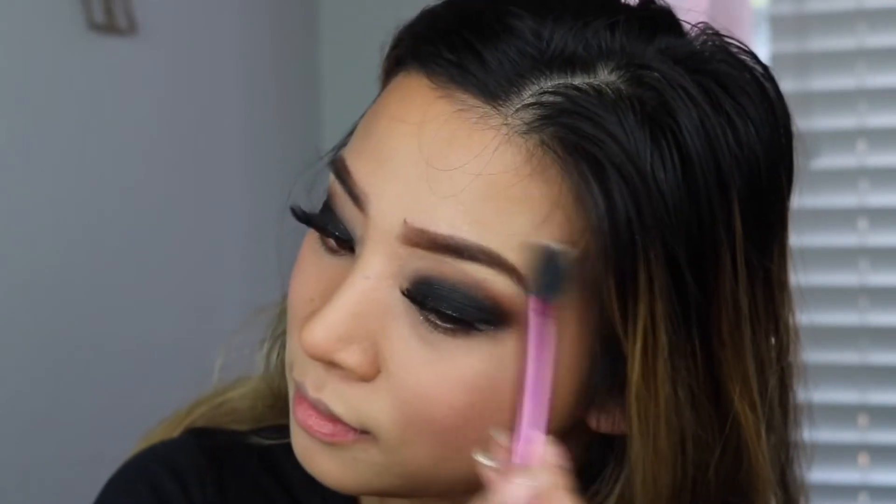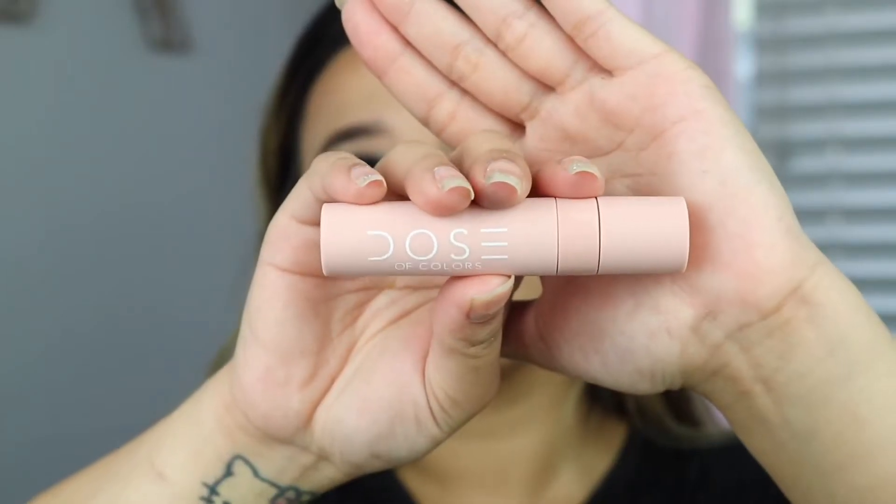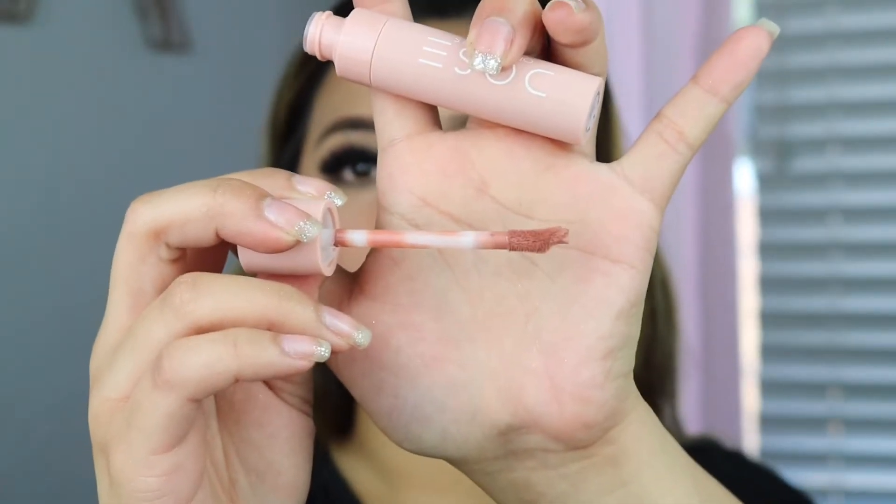Using my favorite brush from Real Techniques, I'm just gonna do how I normally put my highlighter. Moving on to the liquid lipstick — I only got 'Nude Chica' because I feel like, realistically, this is something that I would wear every day. The liquid lipsticks are very comfortable to the lips — comfortable matte, very pigmented, and they smell like buttercream frosting. The doe-foot applicator — you don't need to double dip it. The product you get is already enough for the whole entire lip.